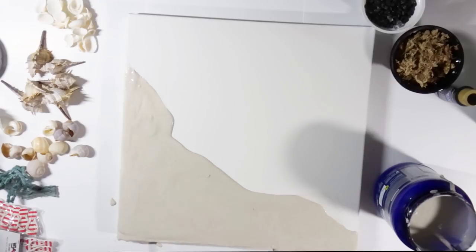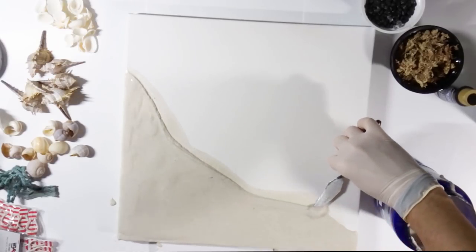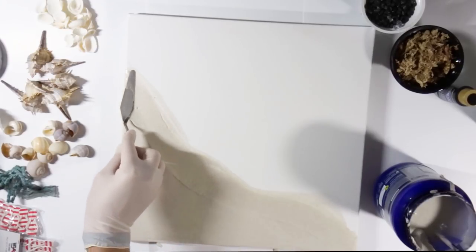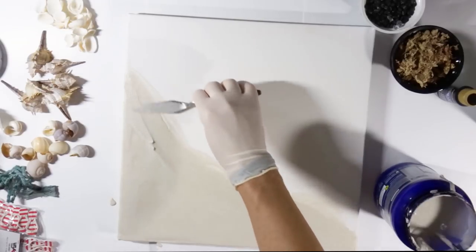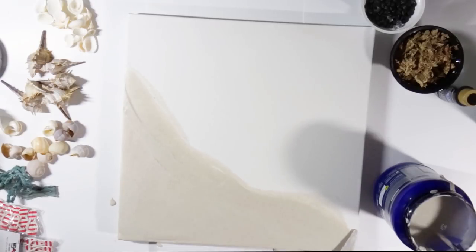Pick a canvas or surface you like — use an MDF board, use a canvas, whatever you have at home. I personally love using canvases because they are much lighter than MDF boards, and the design and resin are going to add weight to the artwork. So having a light surface is better than something heavy like MDF, which you'd also want quite thick to avoid warping since you put a lot of liquid on there. Canvas is always my way to go.